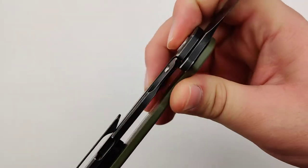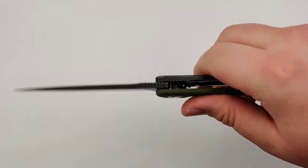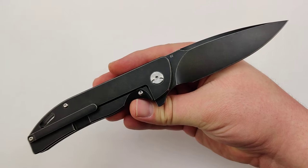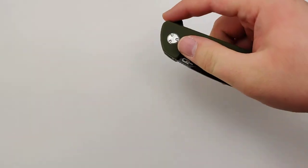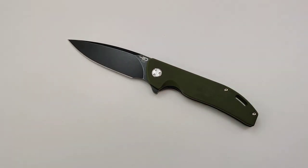It has a nice durable frame lock and really good smooth action. It's all around a fantastic knife. Beztek never fails to impress, so make sure to get your new Beztek Bison today at Blade Ops.